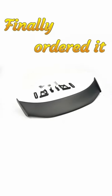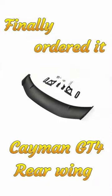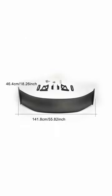At last, I've finally ordered the Cayman GT4 rear wing to replace the aftermarket wing I had on the back of the car. I know a lot of you didn't like it — I had mixed feelings too.